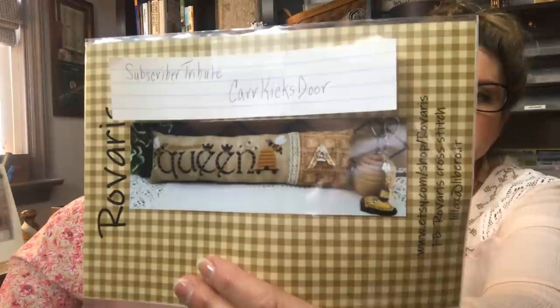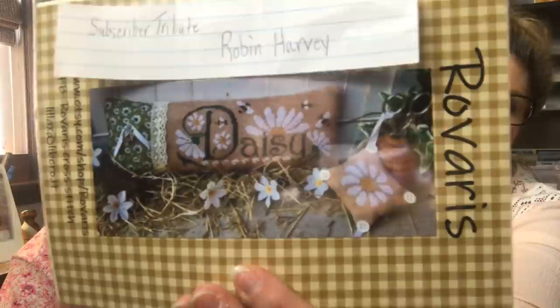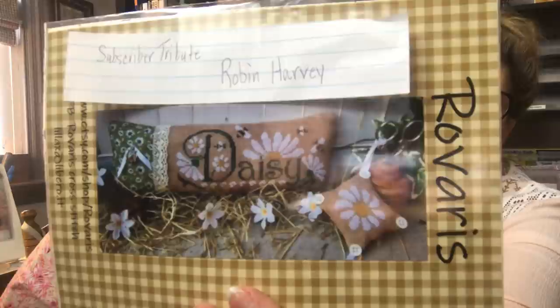The next subscriber tribute goes to Robin Harvey, and you'll be getting a Rivera's pattern that says 'Daisy' on it — finished beautifully as a pillow — and there is a really pretty charm on the back as well. So that's two patterns and two little charms. Thank you again, Rivera's. It's fun to share that kind of joy.